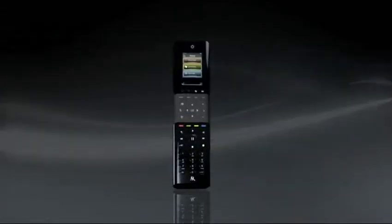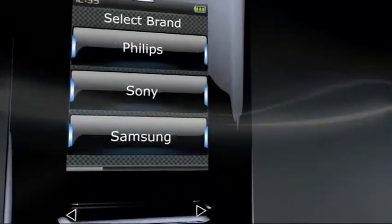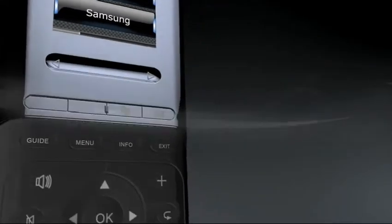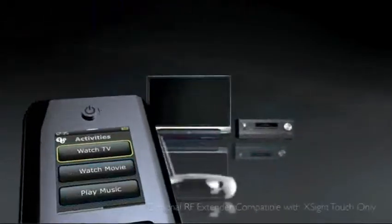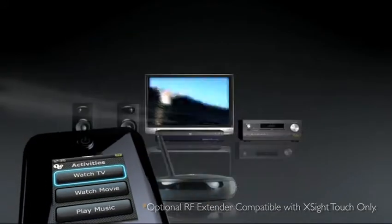There are plenty of universal remotes on the market, but not like this one. A glance tells you it's something special. Navigate functions and menus directly from the large color display. Control up to 18 devices from thousands of brands. Add an optional RF system and your XSight can even work through cabinet doors and walls.